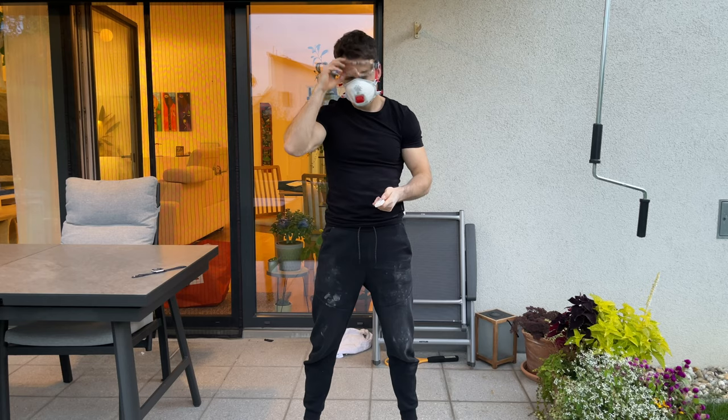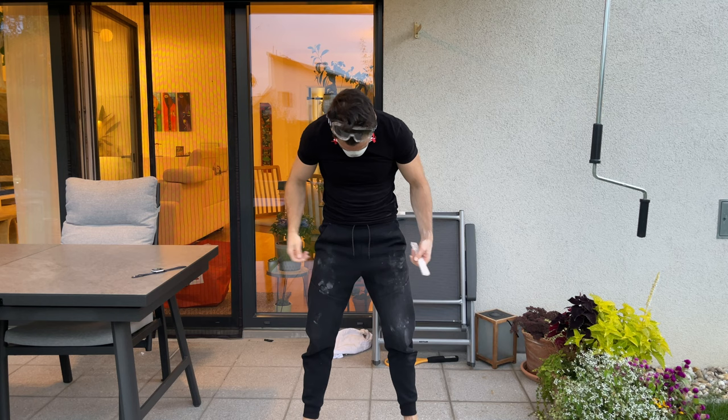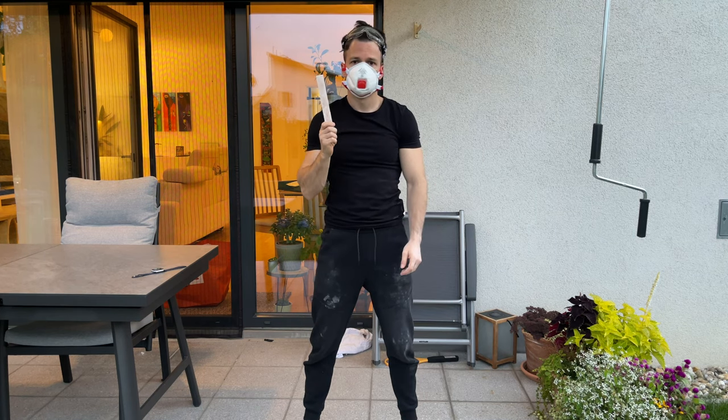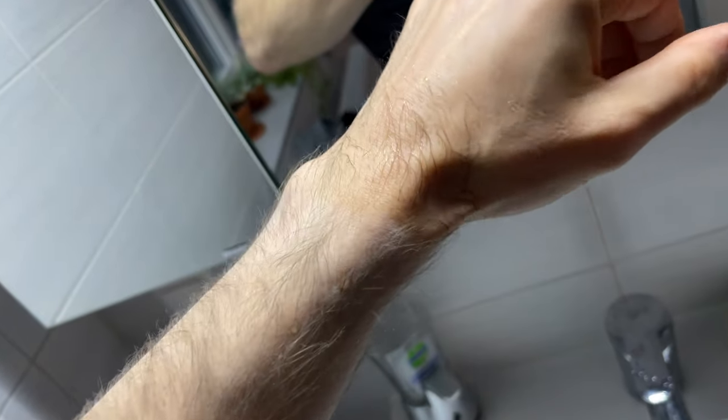And there you have it — our first slice. I was literally covered in salt and if there was the Sodium Avenger, I would definitely get the role in the movie. And yes, it also tastes salty.